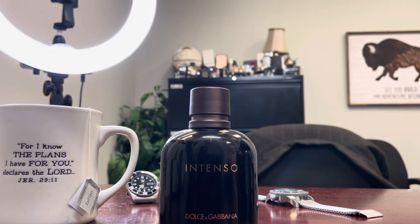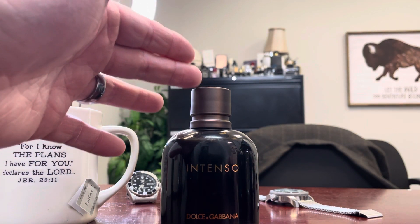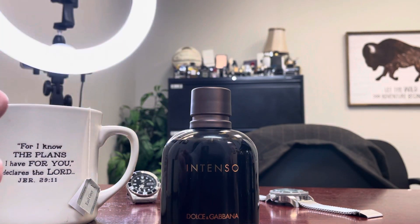If you have the Pour Homme modern version and it's not really doing it for you, try Intenso — I think you'll like it. It's a good office fragrance; this is not one that's going to blow anybody's socks off, and it's not one you probably want to wear to your wedding. But if you just want to smell good and smell different, this is a good one to grab. Like the video, subscribe, comment, help us build the smallest fragrance review channel on YouTube. Until the next video, God bless, see you down the road — frag on, frag fam.